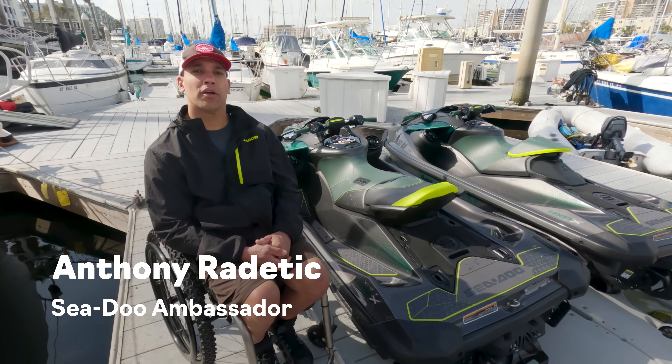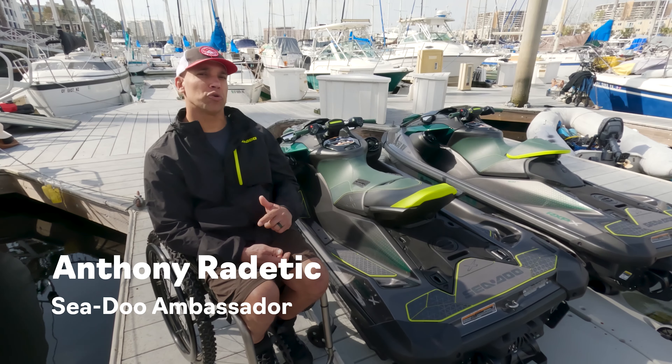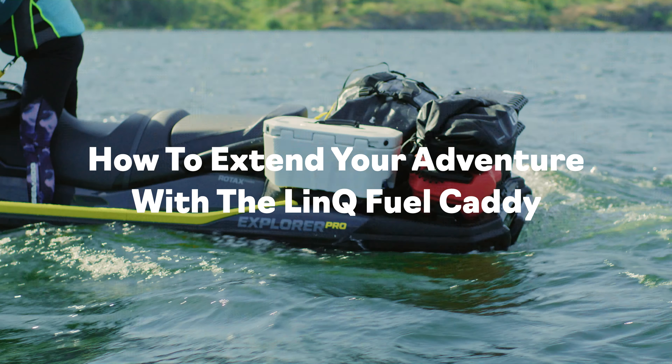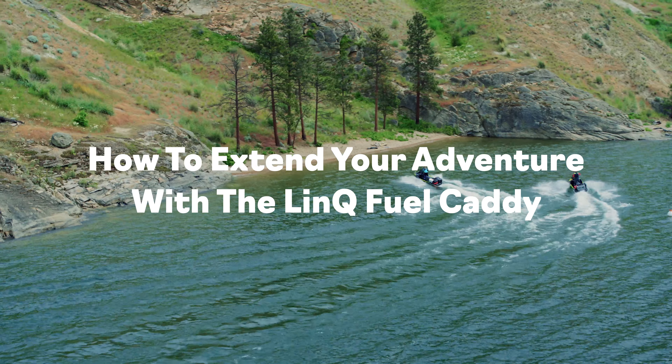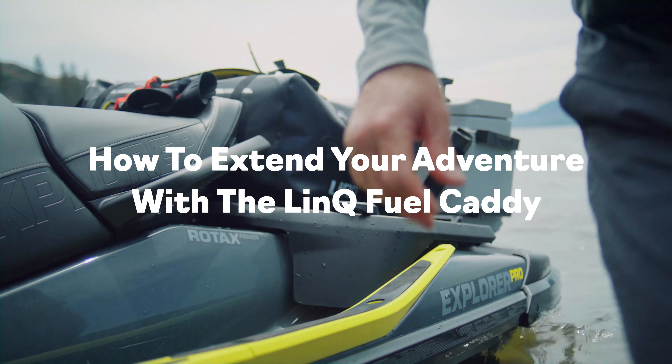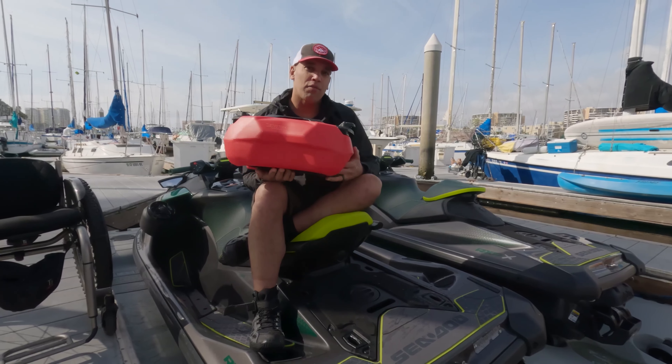Hi everyone, Anthony Ratatouk here, C2 ambassador. Today I'm going to show you step-by-step how to upgrade your unit with the LINK accessories. We're going to start off with the fuel caddy.